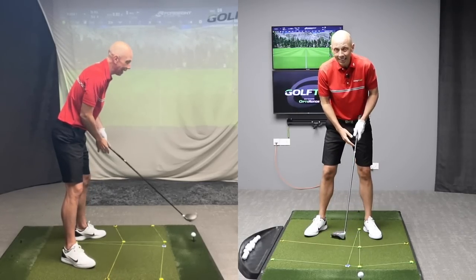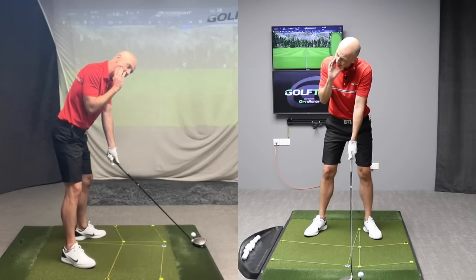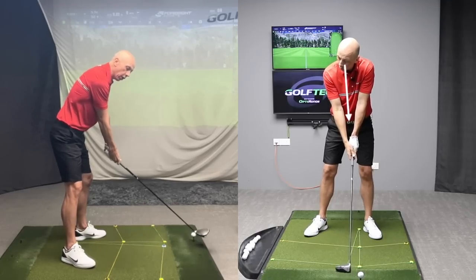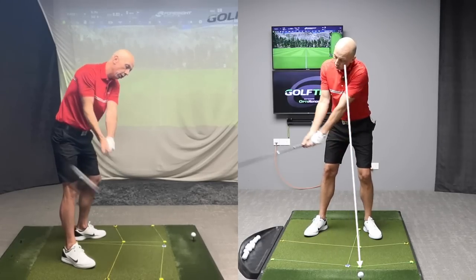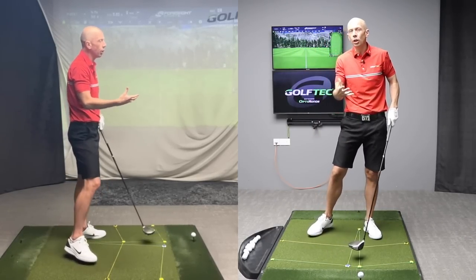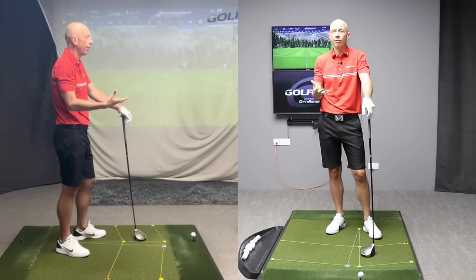He was building that in at setup. So he would turn his head to the right and tilt it to the left, so that the left eye was closer to the golf ball than the right eye. And then from there all he had to do was turn to the top. And what this allowed him to do was increase his range of motion, turn further effectively.